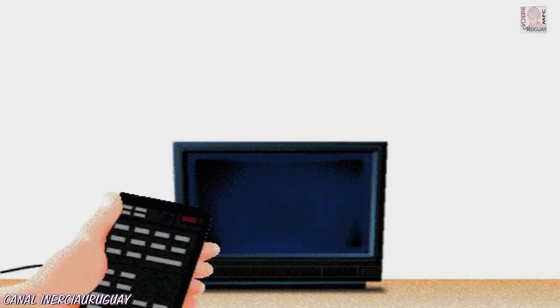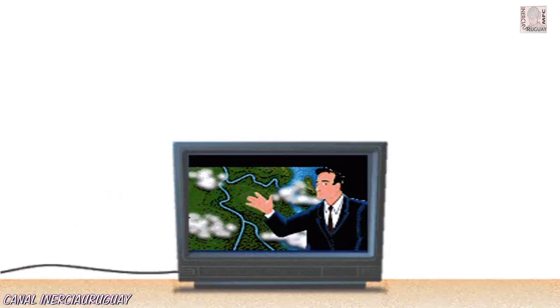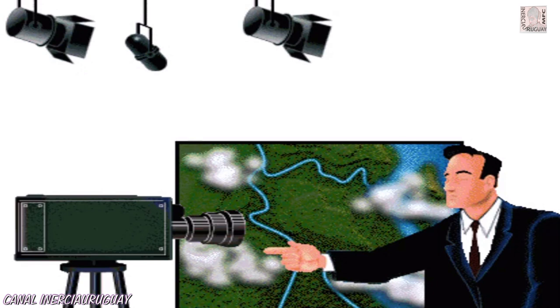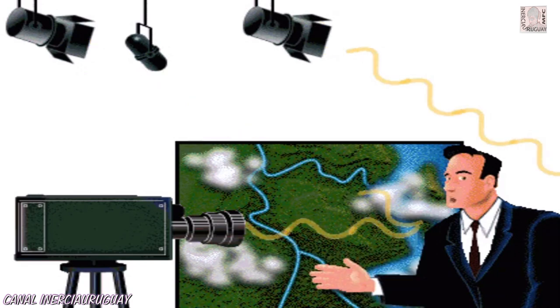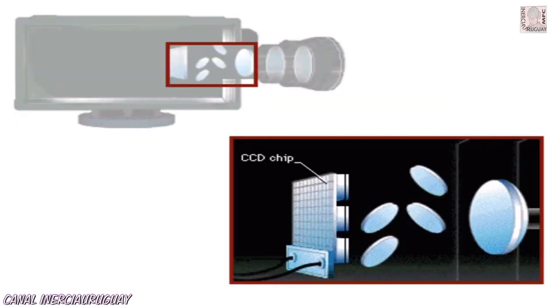The great majority of homes have at least one of them and almost everyone watches it. But how exactly does a television set work? A video camera captures light reflected off an image and turns it into an electrical signal called the video signal. This is done by a charge-coupled device, or CCD, located inside the camera.